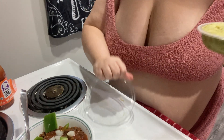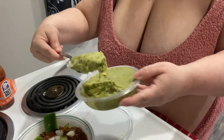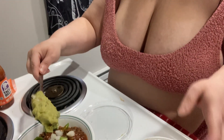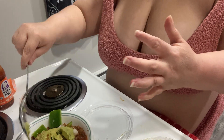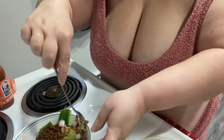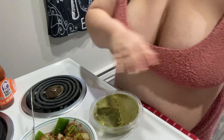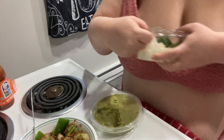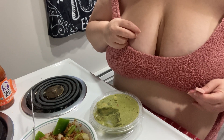And I put my guacamole. There we go. Mix it up, and that's it. Okay, thank you.